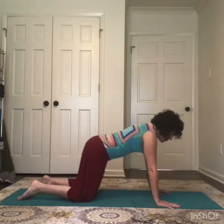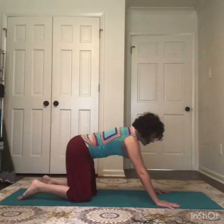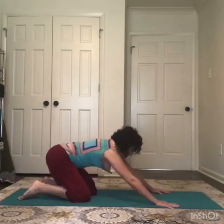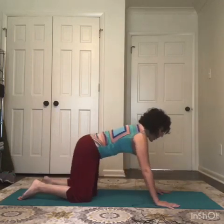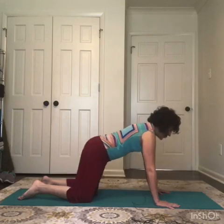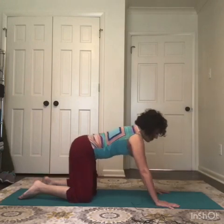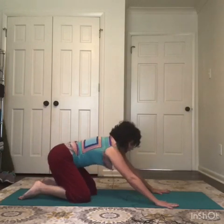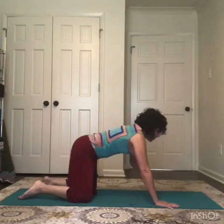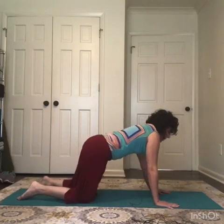Instead of the traditional cat-cow, which may be difficult for some of you that have long or short spinal fusions, we'll just pulse the hips forward and back. As you're doing this, actively press the knees apart from each other and actively squeeze the heels in towards each other like you're squeezing a yoga block between your feet. Keeping the spine in neutral, we start to tone the glutes, feel the legs, and stretch a little bit under the armpits.